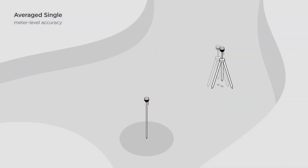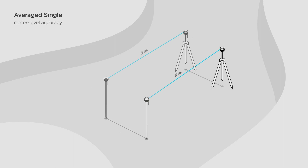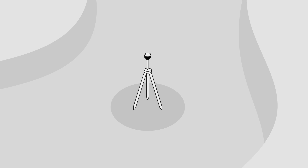The rover position depends on the base position. If you don't need to tie your coordinates to the real geographical position – for example, you want to measure a distance or build a track for an autonomous tractor – it's enough to use the average single method, like in this video.